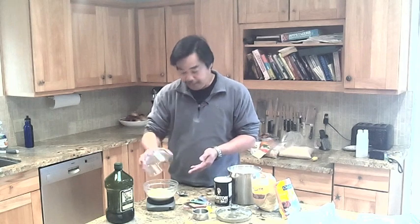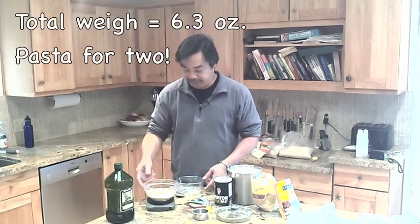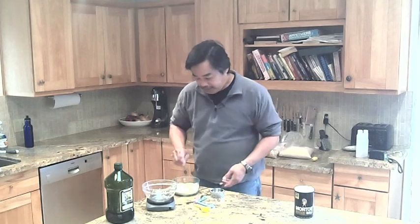If you're taking notes — earlier I made a mistake. It's not one and a half tablespoons of Over Easy eggs, it's two tablespoons of Over Easy. This all comes out to six point three ounces.